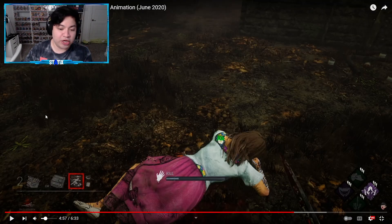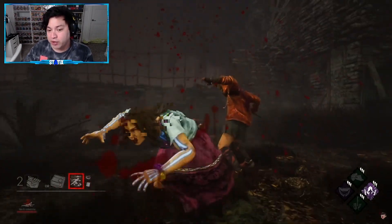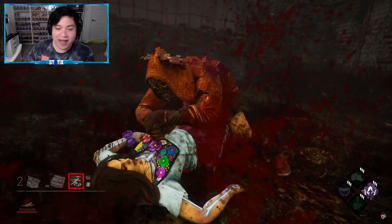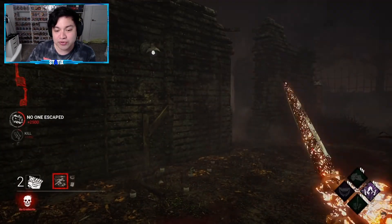For those of you who don't know what the OG Legion Mori looks like, this is it right here — this is what we have in the game right now. It's still not bad, I still enjoy it, don't get me wrong. I like it, but I think if I had to choose between this one or the mobile version, I'd probably choose the mobile version.